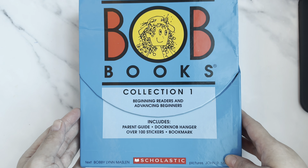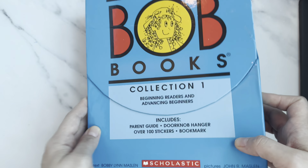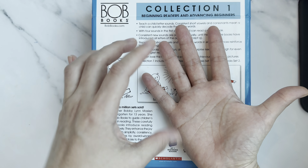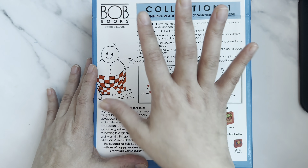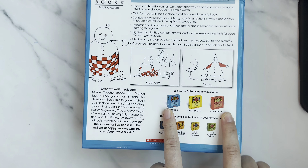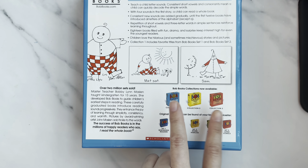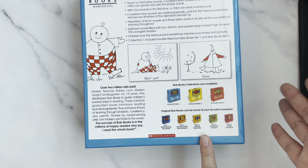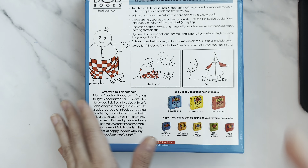I just received the box a few days ago. This is how it comes — BOB Books Collection, wrapped up. This is the bigger size; many people have the smaller one. They currently have three collections — Collection One, Two, and Three — and they also have Sight Words, complex long vowels, and so on.